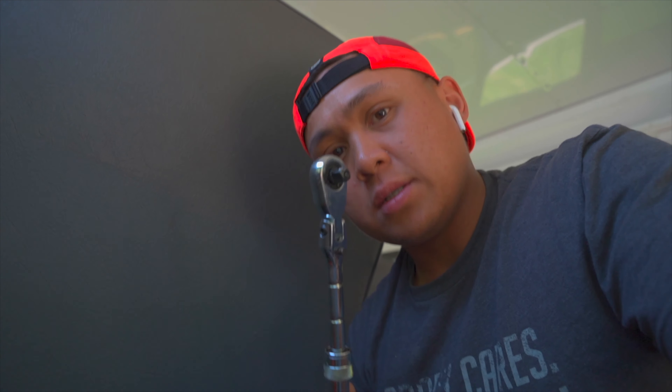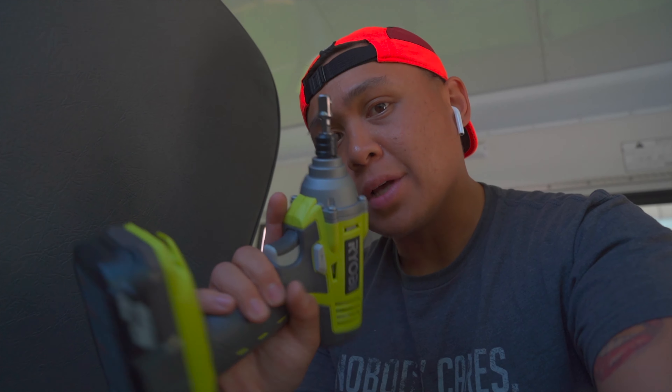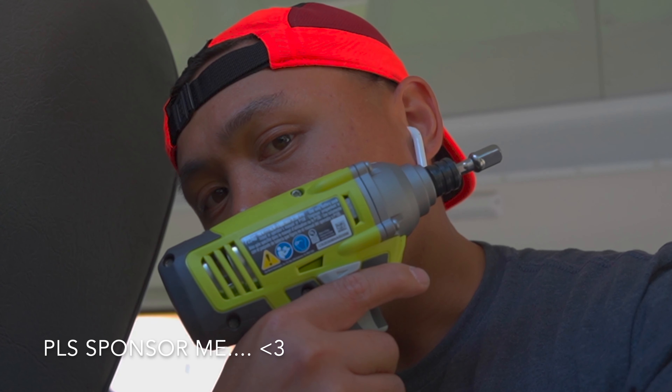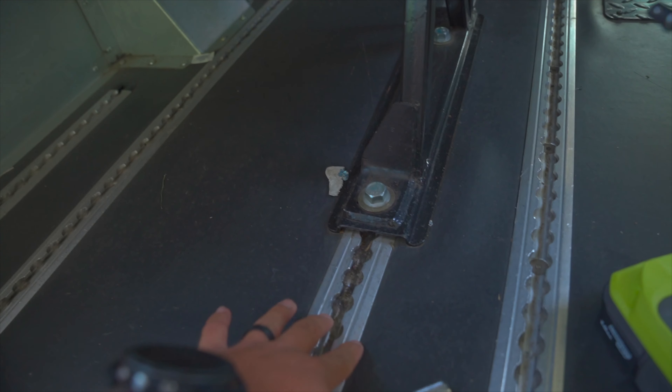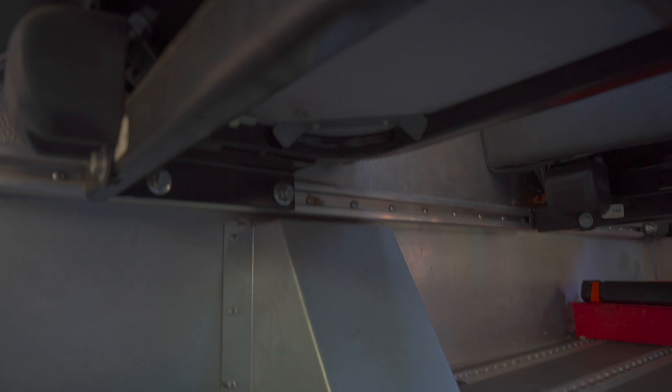I wasn't going to use this right away to loosen it up, but I totally forgot that I got some tools for the bus build — got an impact wrench. Brand new Ryobi, what's up? So there are a couple of bolts I need to take out — some here on the tracks on the floor, and there are like four that are somewhere under here. Let's see how easy this is going to be.